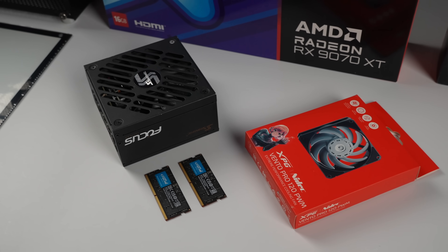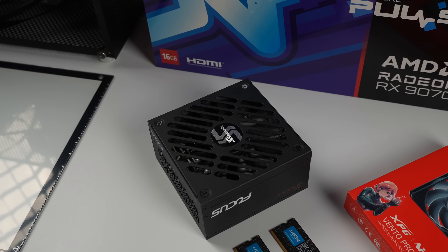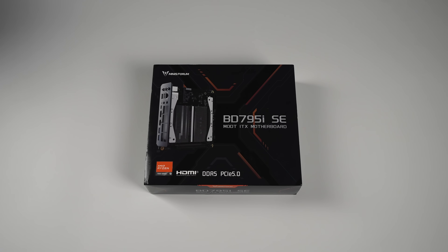Throughout the build, I'll go over all the parts used. I'll also leave links in the description in case you want to put something like this together. The first thing I want to start out with is the motherboard, CPU, and cooler.